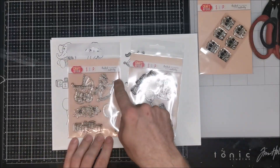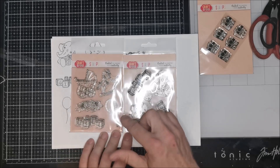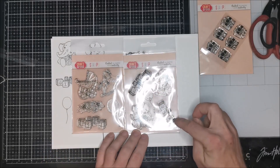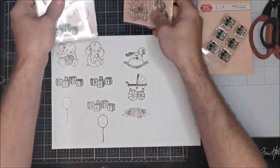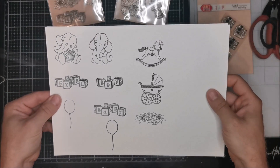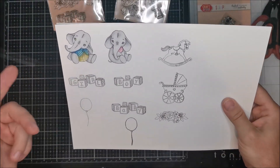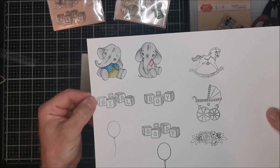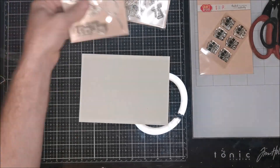Another two sets are stamps for coloring - but you can use them in black and white too, why not. You have a stroller, horsey, flowers, balloons, and baby sentences on cubes. Here we have cubes with the sentences 'girl' and 'boy,' small elephants - girl and boy - and balloons. I want to show you how they look on paper when stamped. I played a little bit with Copics - I didn't color for a long time so it's not perfect, very quick - but the elephants are very sweet.